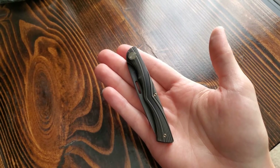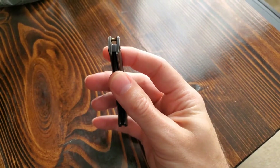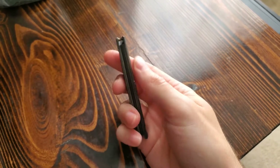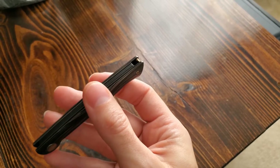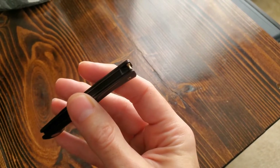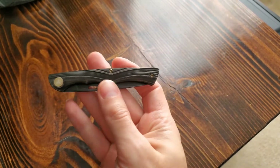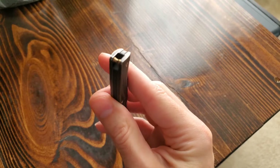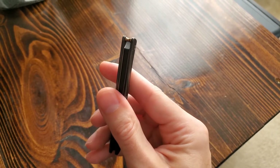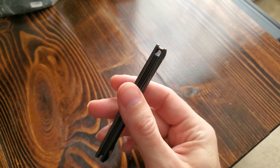Just tacking something on to the end — it was something I thought about while I was editing the video. You would clearly see this in the Silent 360, but I also wanted to point out that they did the lanyard hole very tastefully here. From the side of the knife, you can't even see it — the lanyard hole is basically hidden with that little standoff screw in the very back right there.